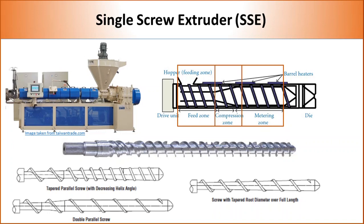If the polymer is difficult to melt, it needs a longer feed zone. But if the polymer has very low melt viscosity, a small feed zone and long compression zone are needed. Therefore, various types of screw designs are available in the market, as shown in the picture.